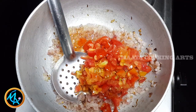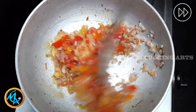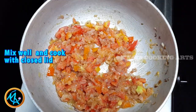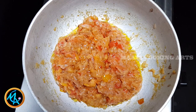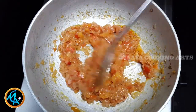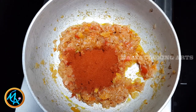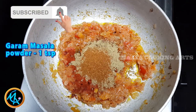Let's cut the masala chapati. Add 1 tbsp of ginger garlic paste. Add 1 tsp of turmeric powder and 2 tbsp of coriander seeds powder. Add 1 tsp of garam masala. Let's mix the masala in a little more.